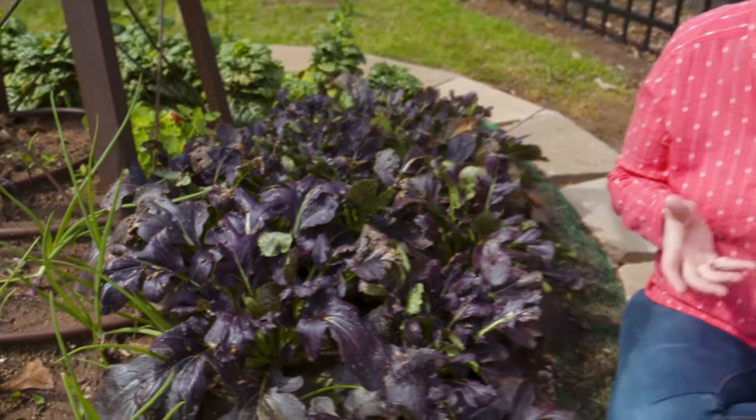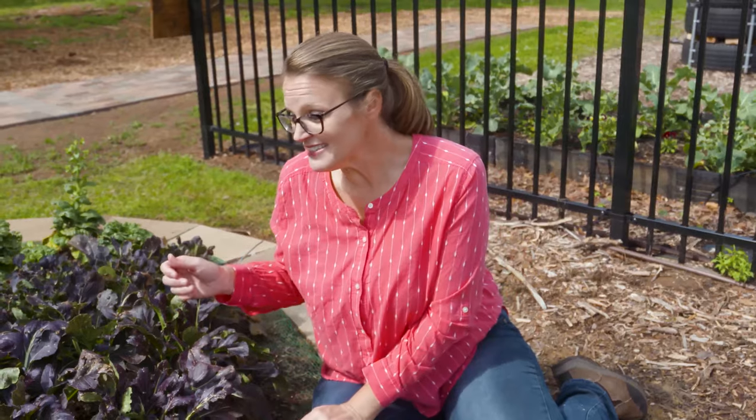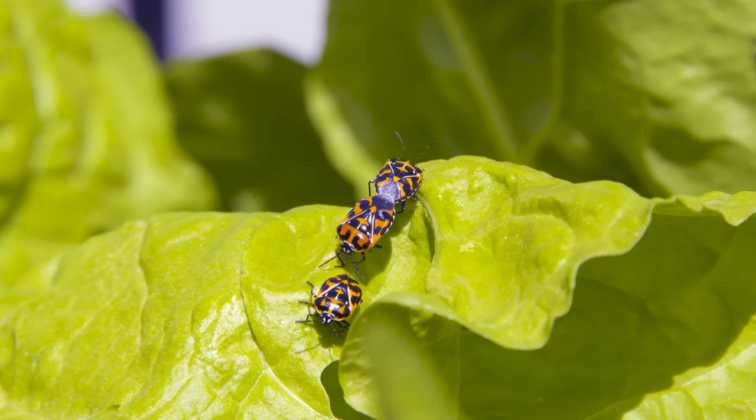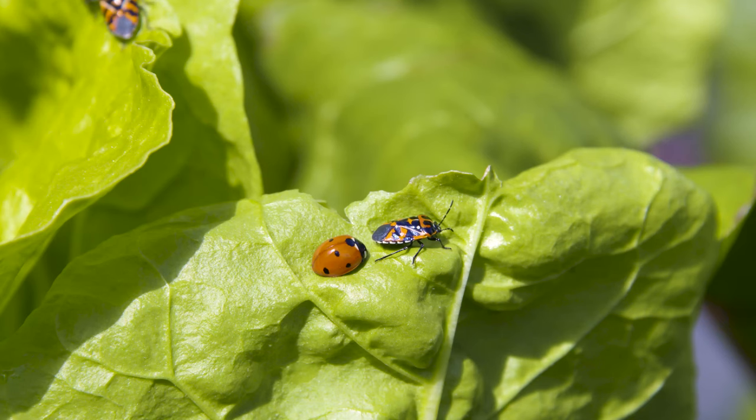The word harlequin means to be fancifully dressed or ornate, and it's no wonder that this bug is called the harlequin bug, because it is definitely ornate in its decoration. You can see that it's got an orange and black pattern to it, so don't confuse it with the ladybug.